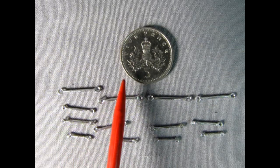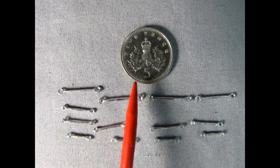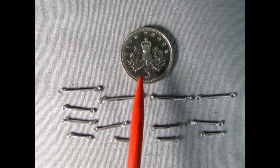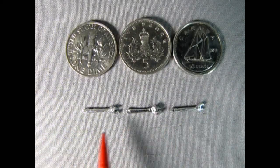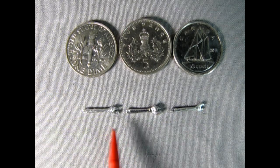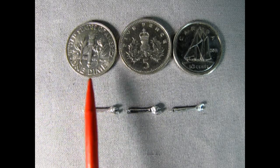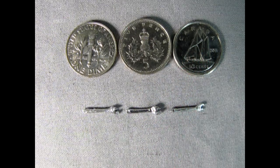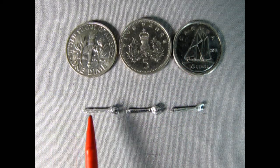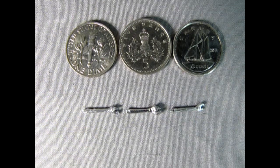Here I have a British 5 pence piece just to compare the size. Pete should like that — I found it in my coin collection. This is about the same size as a U.S. and Canadian dime. For the adjustable wrenches, I found an American dime, a British 5 pence piece, and a Canadian dime with the Bluenose ship on it, just so each country knows the size. Basically these coins are all the same size, but it's a good reference.